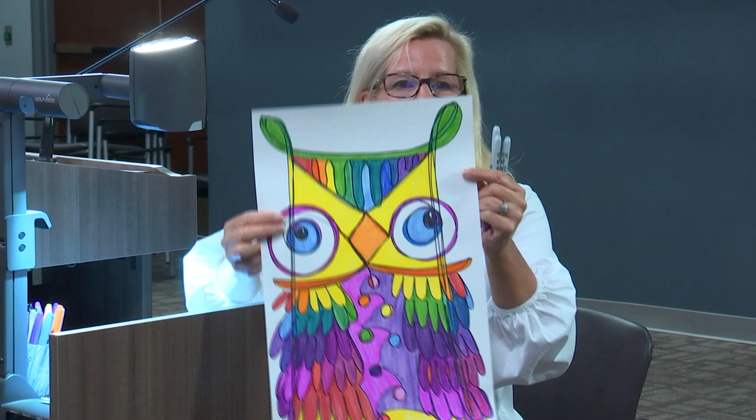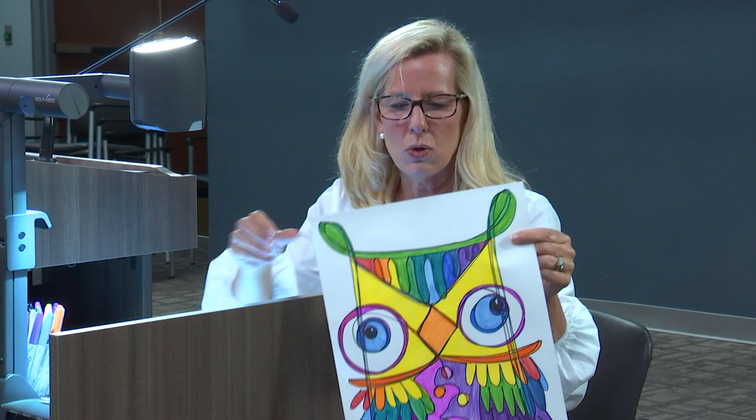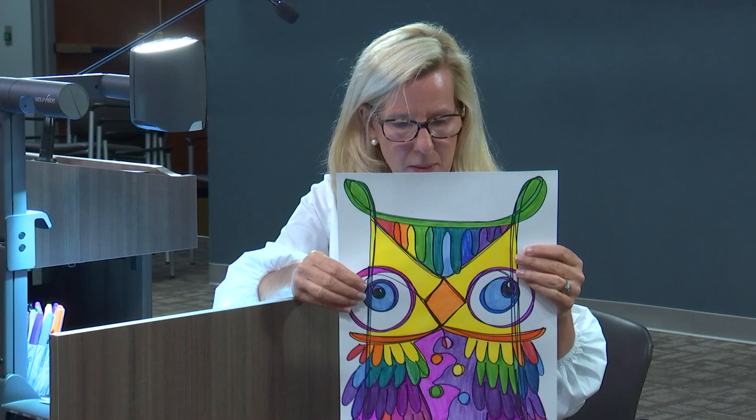Each section is colored in with a different color and you can have fun with this. You can paint it, you could color it in with crayons, or you could color it in and then cut it out and put it on some different paper.